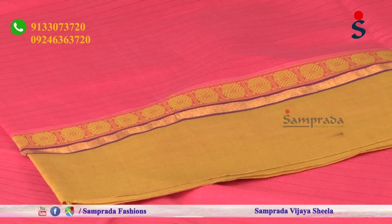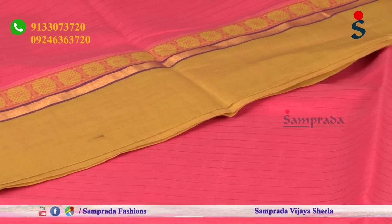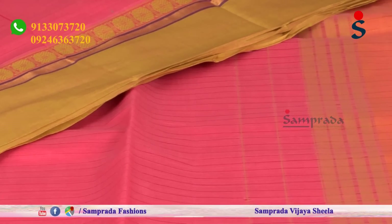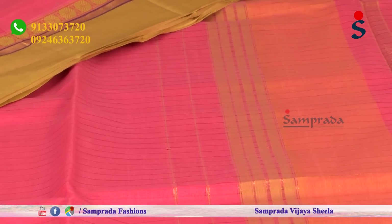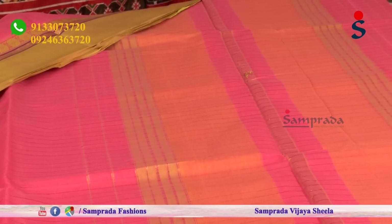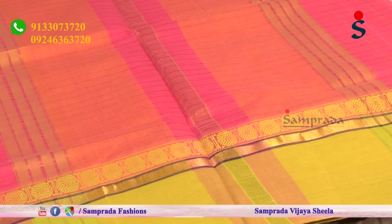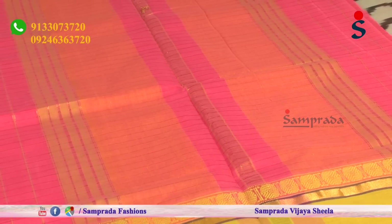For housewives too, since we are busy throughout the day with different household works and different tasks, wearing these sarees keeps us very comfortable. The comfort of cotton is present in these sarees. With good color combinations and simple borders, these sarees are perfect for regular wear and are pocket friendly in design.